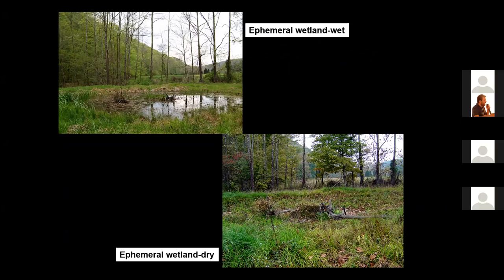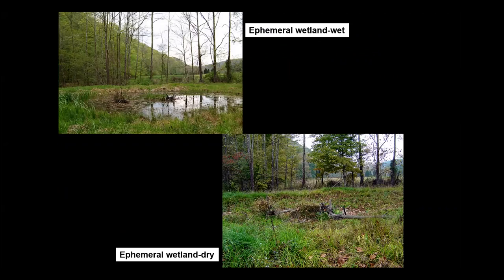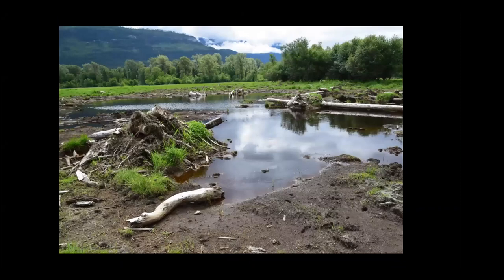Ephemeral wetlands are wetlands that dry during the dry season and fill during the rainy season, and we are restoring this type of wetland to provide breeding habitat for salamanders and other amphibians. Ephemeral wetlands may also be built so that water levels will fluctuate. When providing habitat for shorebirds, we want water levels to fluctuate so plants will not dominate the basin, the mud will be available, and that provides important habitat to invertebrates that shorebirds feed on.